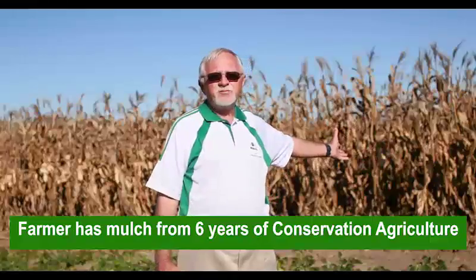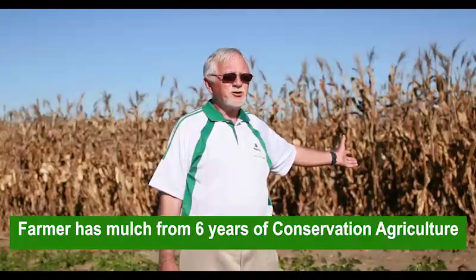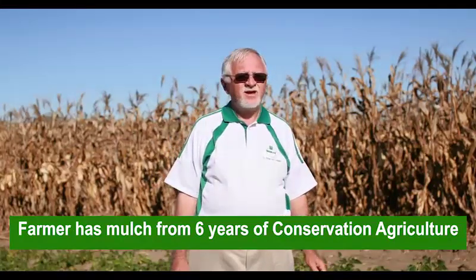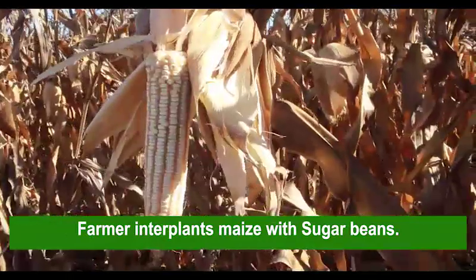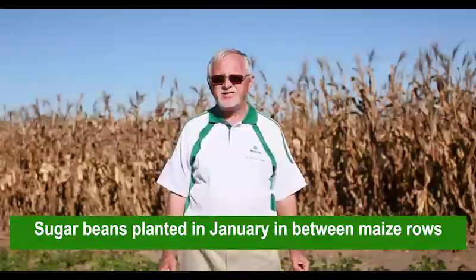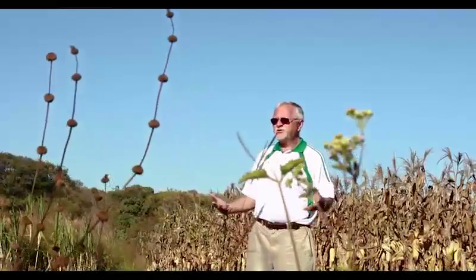Our farmer has got mulch in his land from previous maize crops. He's been doing conservation agriculture in this land for six years. He also normally interplants his maize with sugar beans, bringing the sugar beans in in January. After he has harvested his maize, he allows the sugar beans to come through and then harvests those once the maize has senesced.